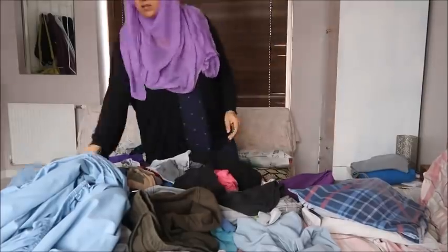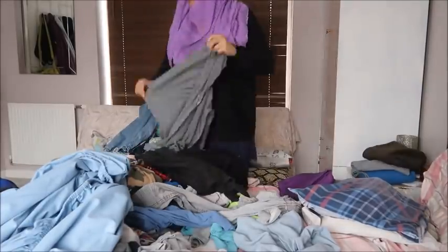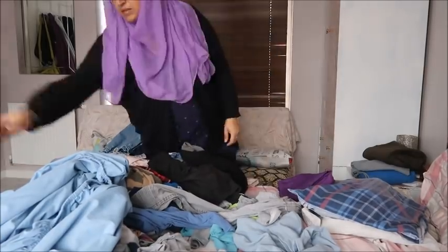I usually fold and pile each person's clothes and then put it in their room, or sometimes I put it away in their wardrobes.